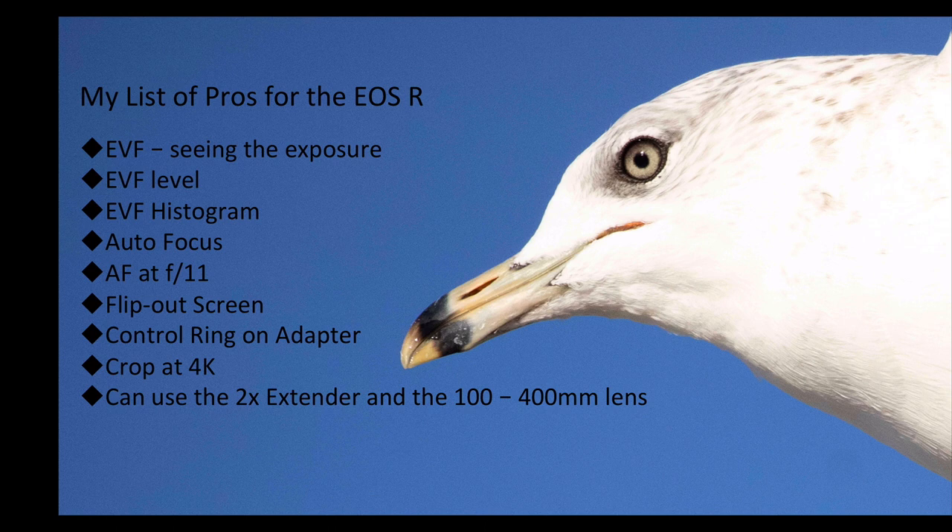Here's my list of pros for the EOS R. I like the EVF — the electronic viewfinder is awesome. I like being able to see the actual exposure, the level, and my histogram in the electronic viewfinder. I find all of those things really helpful. I like the autofocus — generally I think it's really good. I love the fact that I can get autofocus at f11, so I can use a 100-400mm lens — which is f4.5-5.6 — put a 2x extender on it, and still autofocus at f11. For bird photography, for walking around taking pictures of birds, that is just awesome.